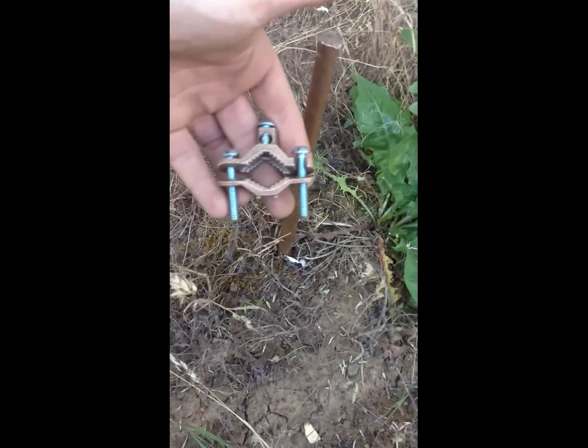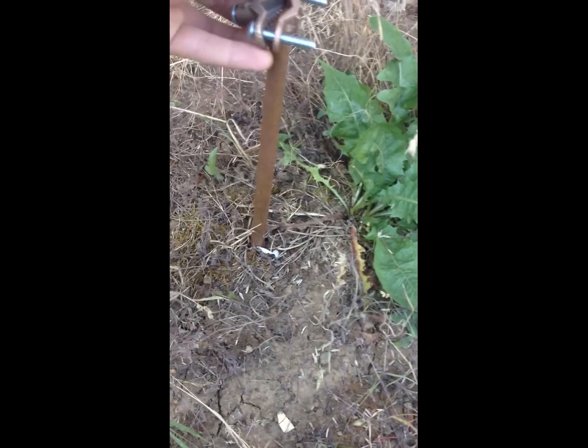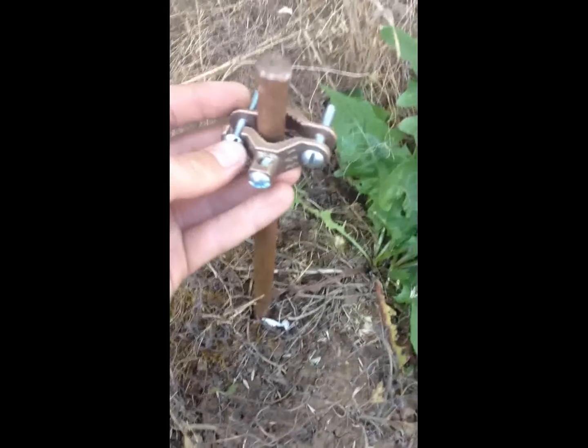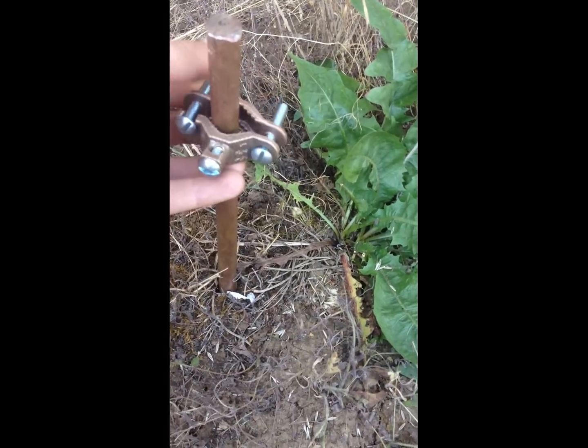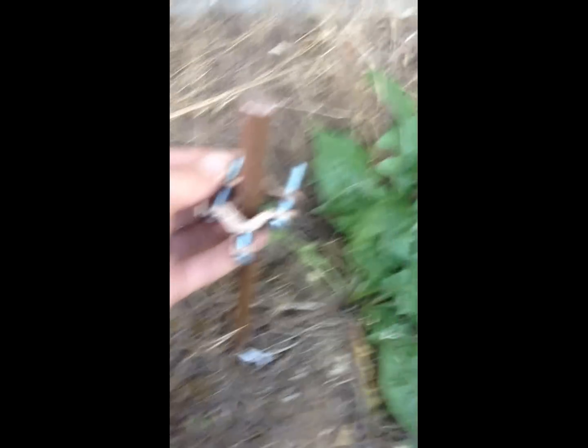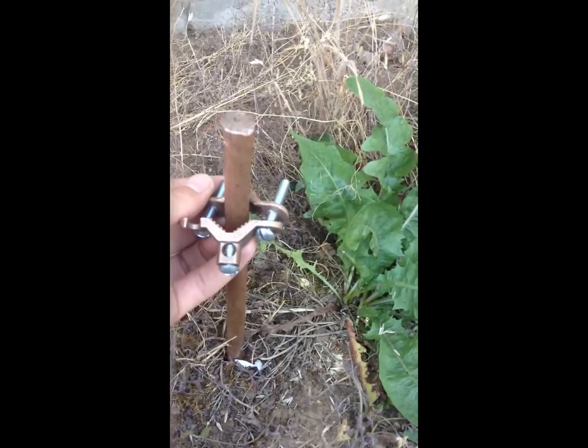This piece here is a grounding rod clamp, so you can slip it up over the top, screw it down until it's tight, and attach your wire to that top area, and you're set.